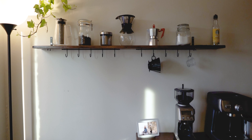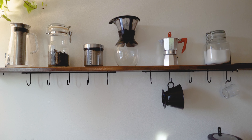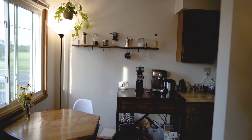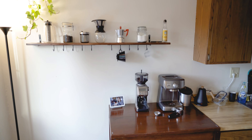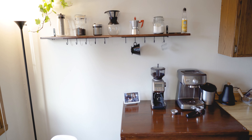It looks pretty awesome. I think it really finishes out this space, and it might just finish out your space too if you're interested in building one. If you have questions, feel free to let me know. It really matches my kitchen nicely and finishes out this corner of the kitchen. If you want to see more videos of this style, feel free to subscribe — I appreciate any and all support. I will see you in the next video. Bye.